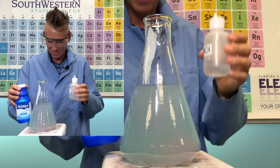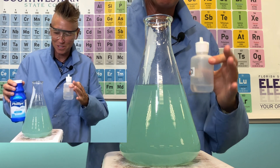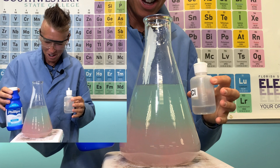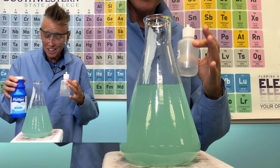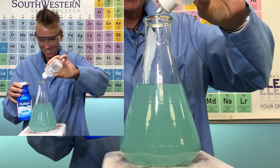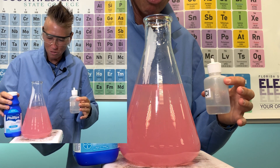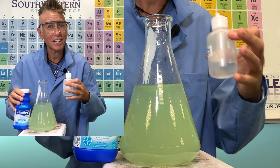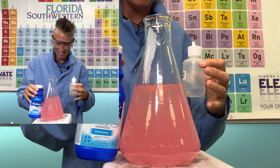As the hydroxide ions are consumed in the neutralization reaction, the equilibrium for the solubility of magnesium hydroxide is shifted to the right to replace the lost hydroxide ions. This means more solid magnesium hydroxide will dissolve to produce additional hydroxide ions. This dissolution of magnesium hydroxide helps neutralize the excess acid and is a key aspect of how the reaction progresses. The net result is that the initially sparingly soluble magnesium hydroxide becomes more soluble as the acid is neutralized.